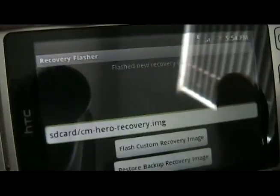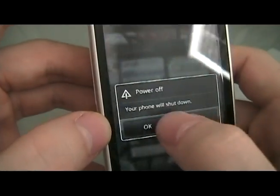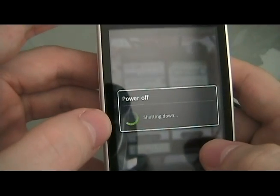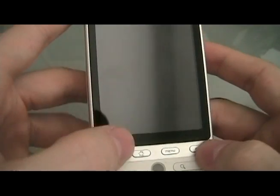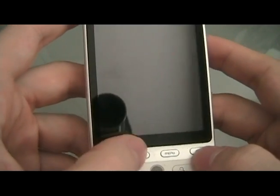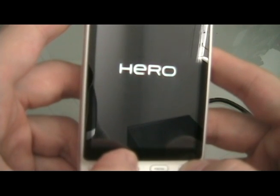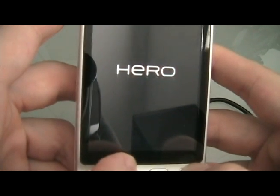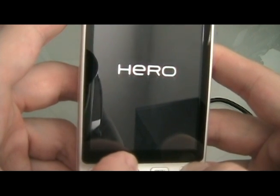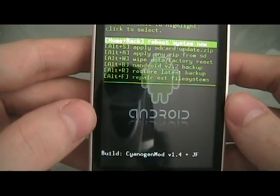It's already flashed. So once we're done there we can go home and turn off the phone. Once the phone turns off, hold down Power and Home to turn it on. Keep holding it until you get to the recovery screen, which should look like that. If you've gotten to this, then you are all set.